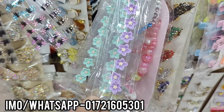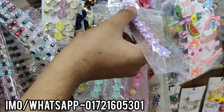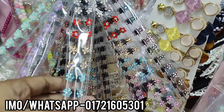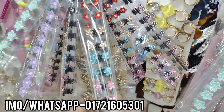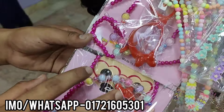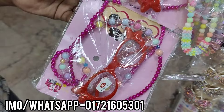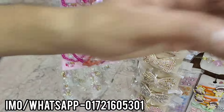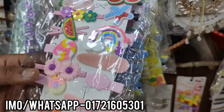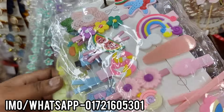How much is this? This is 2.5. How much is this? This is 1.5. This is 1.5, this is 2.5, this is 2.5. This is the same collection.